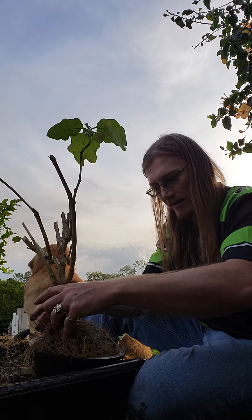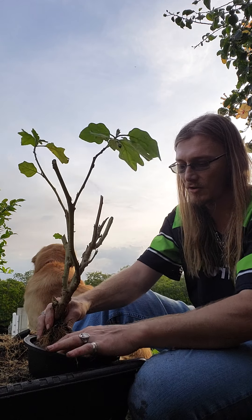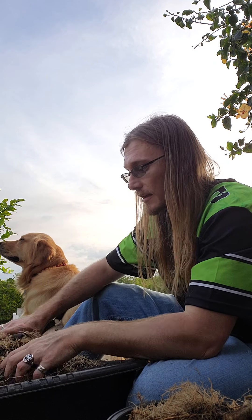I'm probably going to have to get some wire too, to hold it in. So that's where we're going to end this video for now. I'm going to go grab some wire, some bonsai soil, and we'll go from there.